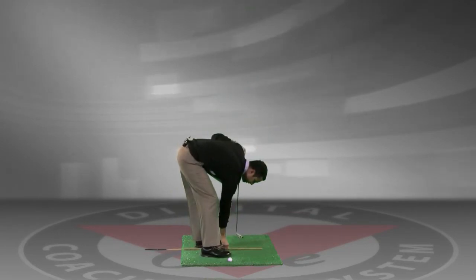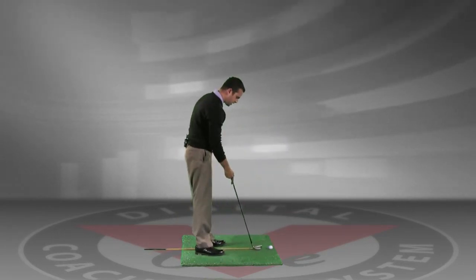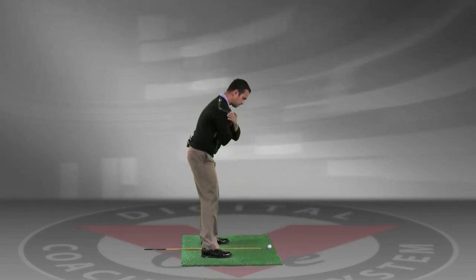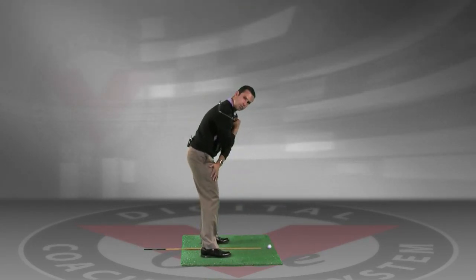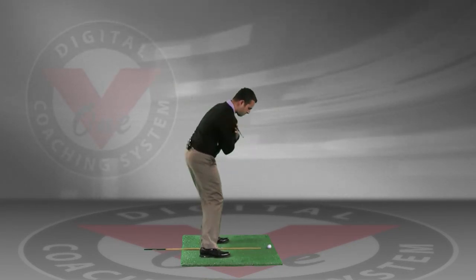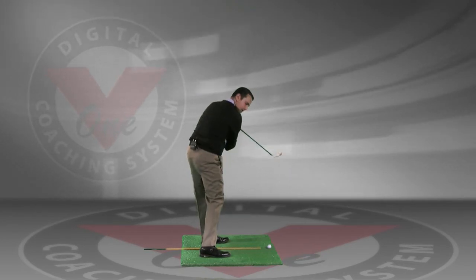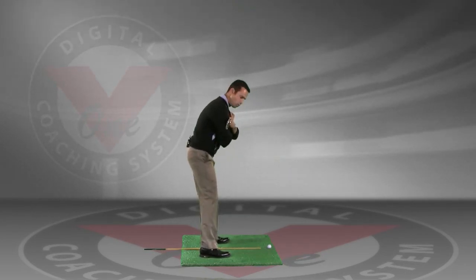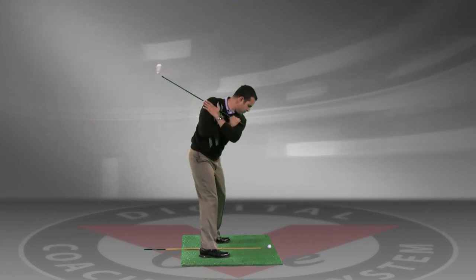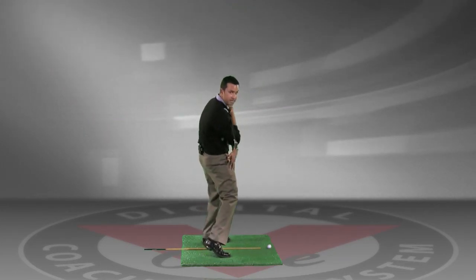If I set this up the opposite way here, you're going to see that I take a setup with the shaft right here in between my two feet. Keeping this right heel on the ground, we're going to go ahead and turn back and see how far we can turn this shoulder past the shaft on the ground, keeping this right heel on the ground. What we want to try and get out of in doing this drill is any look where the shaft is coming this way and this right heel is coming up.